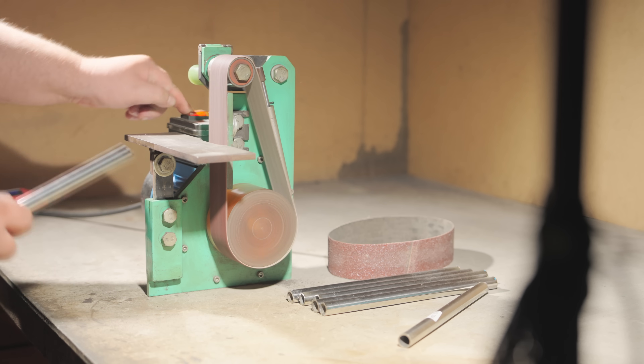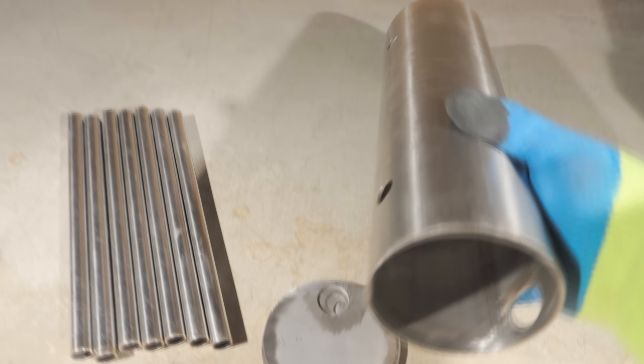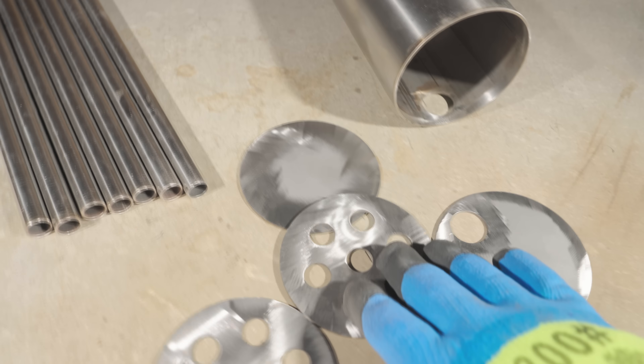It's always by my side and ready to help out in a pinch. This sander was one of my projects that sparked a lot of debate in the comments under the video where I made it.